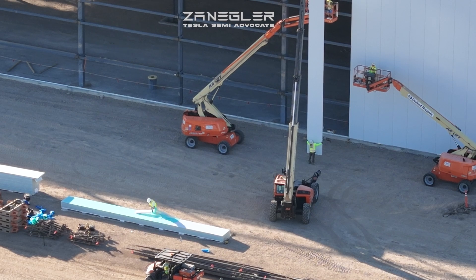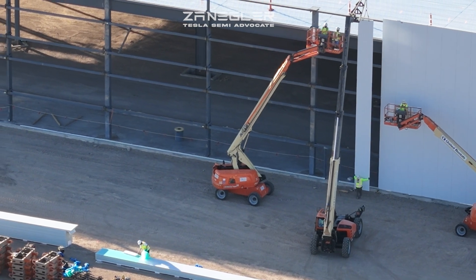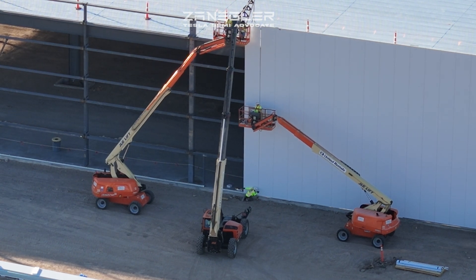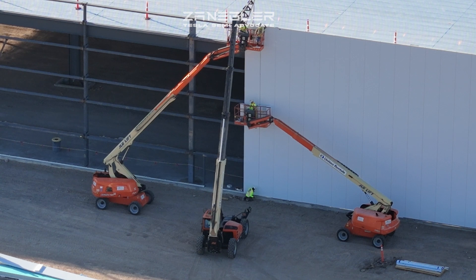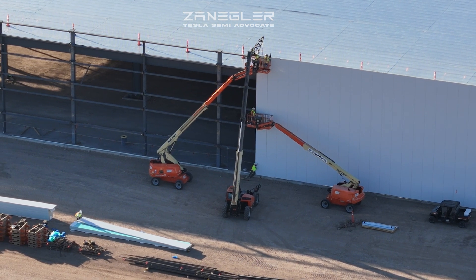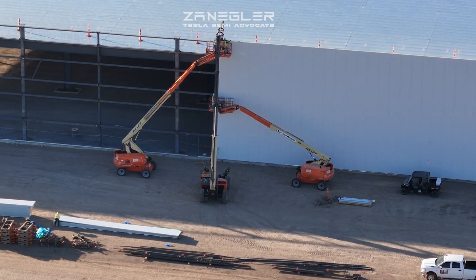You're about to see a completely different technique than was employed at Giga Texas, where they used cranes and large concrete sections of wall. On this project, they are employing a different technique where they only have to use telehandlers modified with an attachment at the end, and they are building the walls in long, narrow segments.